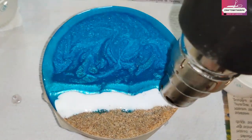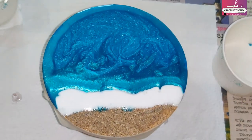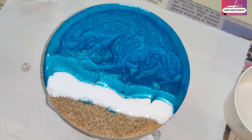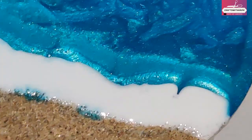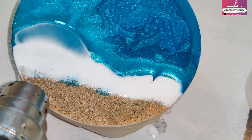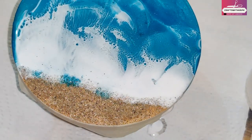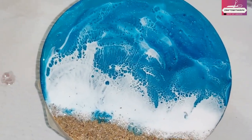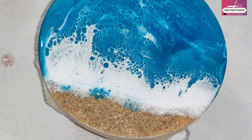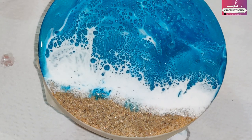First, switch to the lower setting and heat up the whole resin, especially the white waves. Then switch to the high setting and blow the waves wherever you want them to go. What happens is the high heat makes the resin a bit more fluid, so when you blow air at high speed the cells will form and travel wherever you blow. As the resin starts cooling, all the cells take whatever shape has been formed. Look at those beautiful cells — no alcohol ink, no isopropyl alcohol, just resin and white opaque pigment!